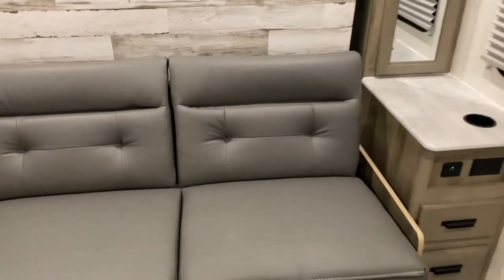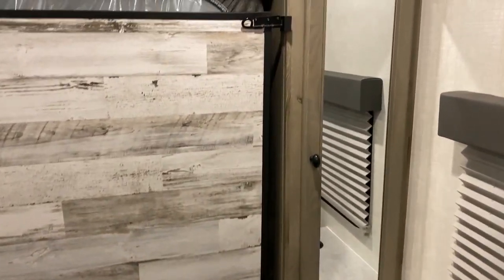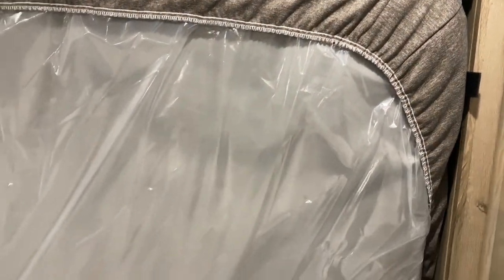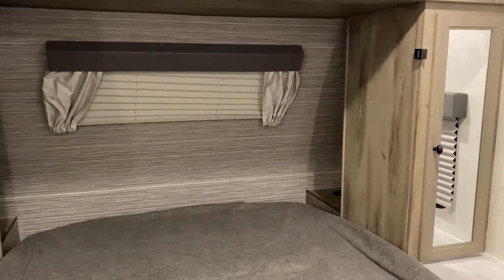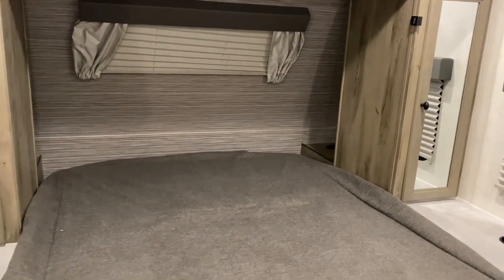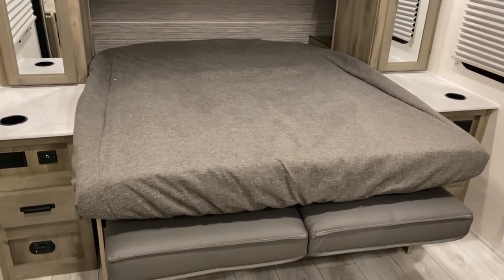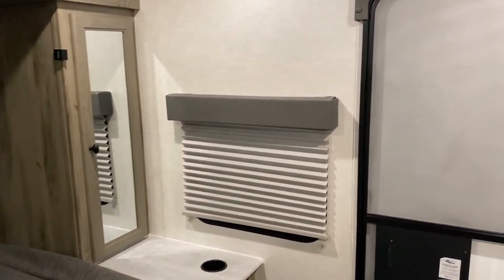Now I'll show you how the Murphy bed operates. You grab onto the couch just like a jackknife sofa and lay it flat. Then there's one hinge in the top right corner — you release that and the bed comes down. You can see there's a window up top, and there are cubby holes in the back with cup holders as well as a 110 outlet. This is a residential-size queen mattress — 60 by 80 — extremely easy to use and just as easy to put back. It makes it really convenient and gives you more living space.